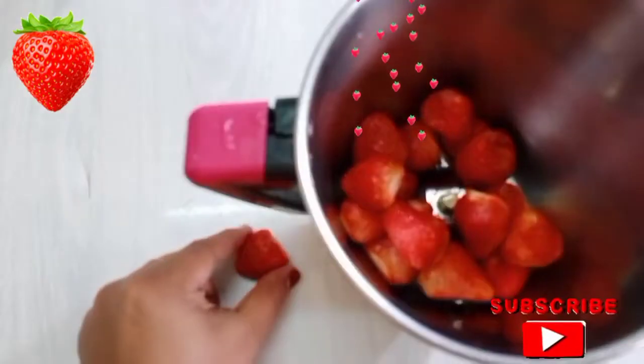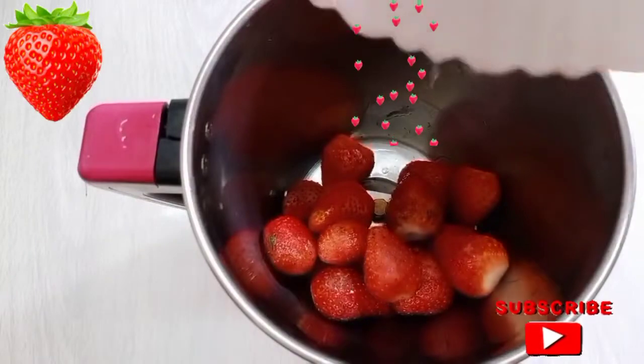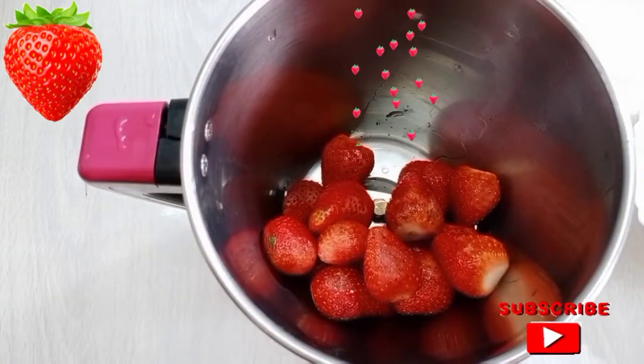Let's clean it up in a mix jar. Let's add strawberry juice in the jar. Let's add some cashew nut — it is optional.